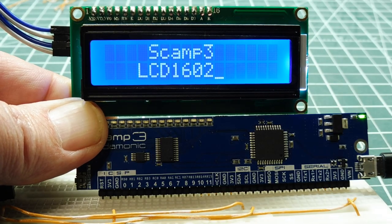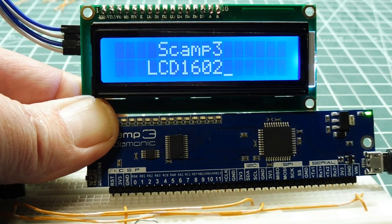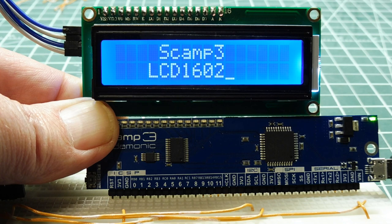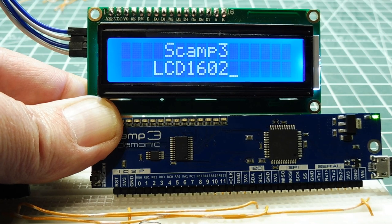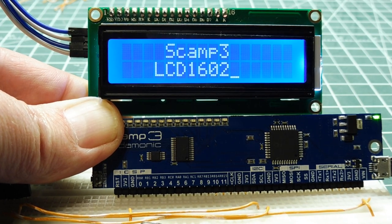That was the tutorial on how to interface an LCD 1602 display to the SCAMP3 board and how to do it in Forth. In Forth, we're actually making our own computer language — a language for running a display. You can take all those words from the code and build upon them to come up with your own computer language for your own projects. Hopefully this helps you hook up an LCD display to a microcontroller.